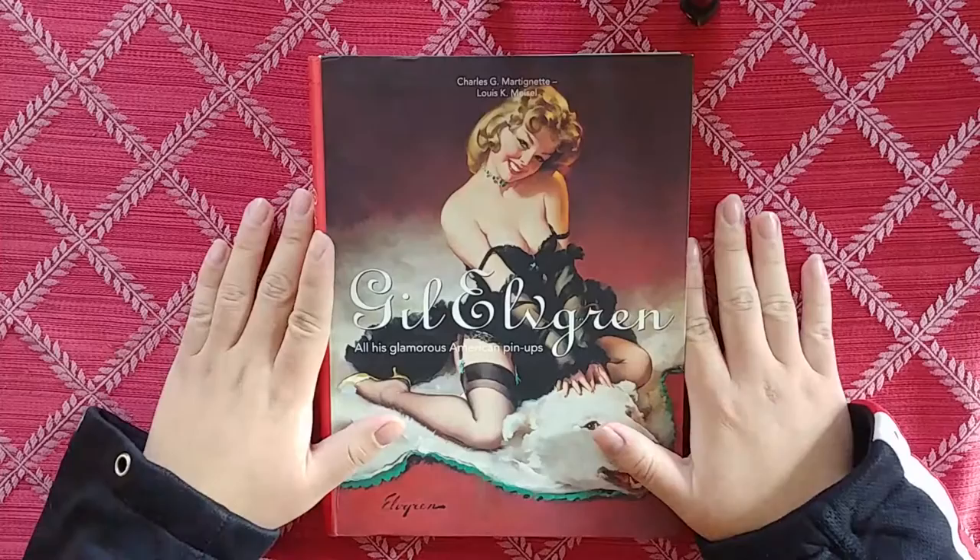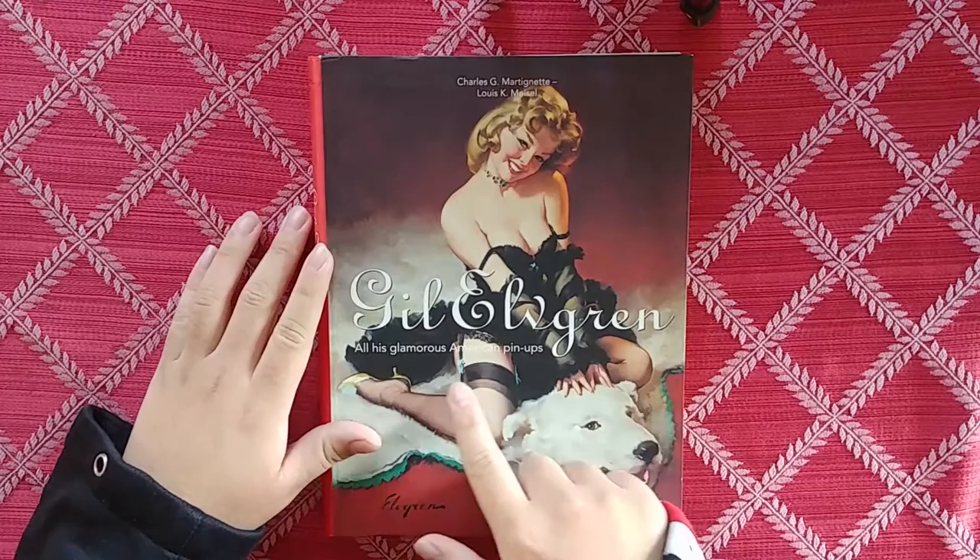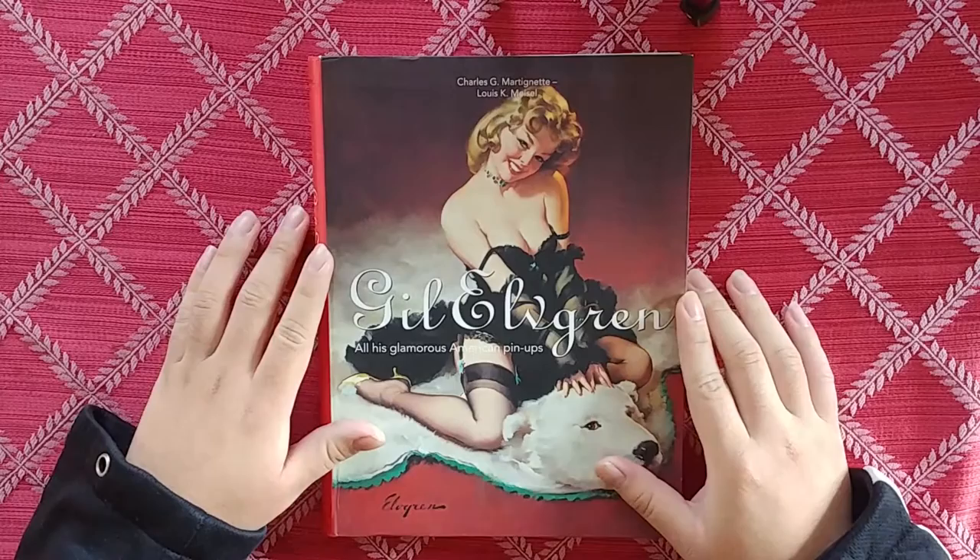Hey, what's up guys? It's Artbook Addiction here, and we're here with a new artbook review. Today we're going to be looking at Gil Elvgren and all of his glamorous pinups — glamorous American pinups.